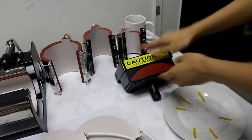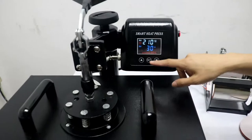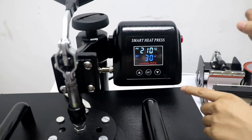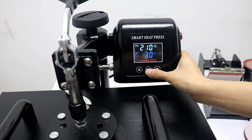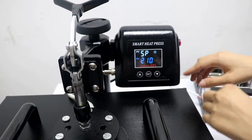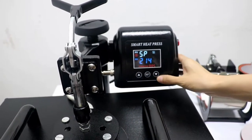This is the bottom. Now we can see this is the control power, and this is the temperature and time, and the counter — a 3-in-1 controller. First, we press this button once. 'P' means temperature setting mode. Now we can press this up button to increase temperature, and this down button to decrease temperature.